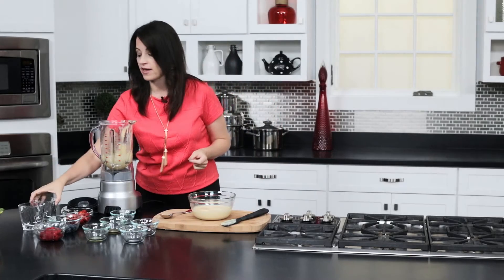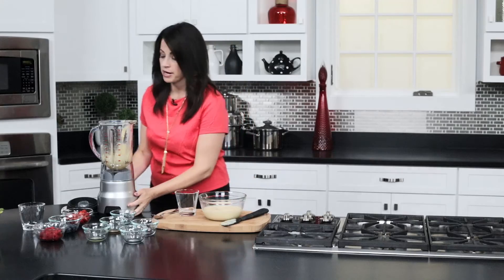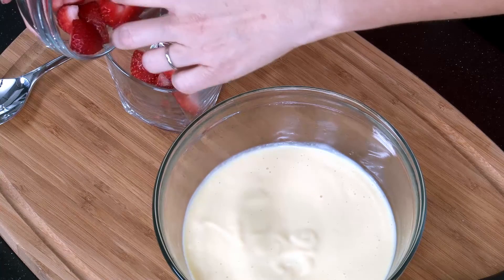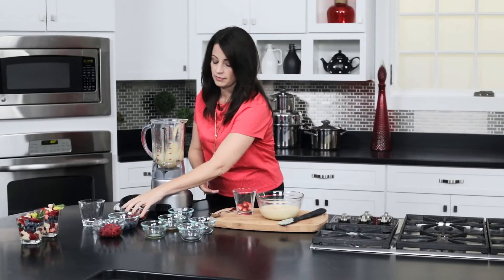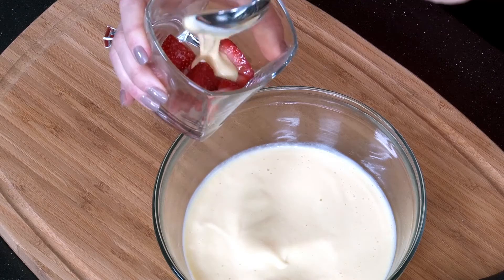Today we're going to make a little parfait, something super simple to do. We have strawberries, blueberries, and raspberries — you can pick any kind of fruit that you would want. We'll just start with a little layer of strawberry, then scoop a little bit of our cream over it and just drizzle it through.